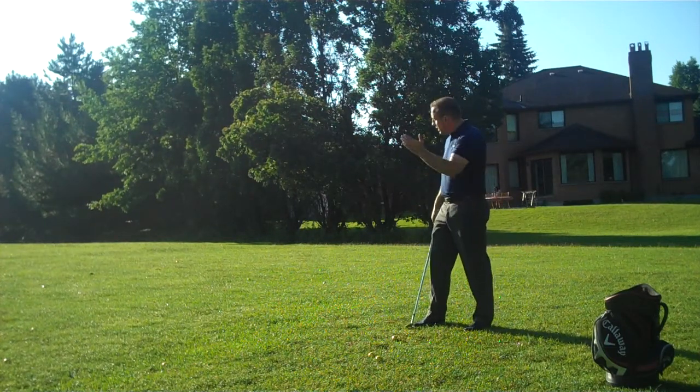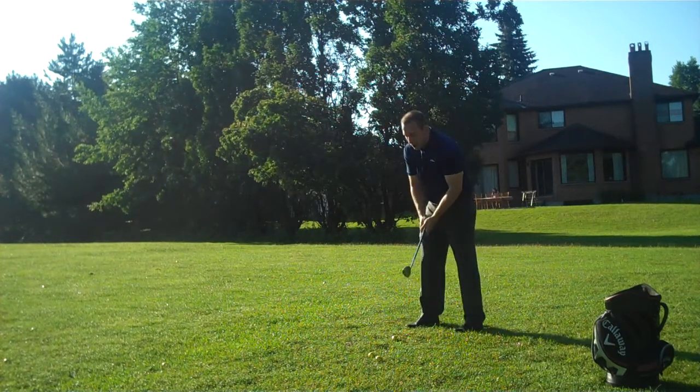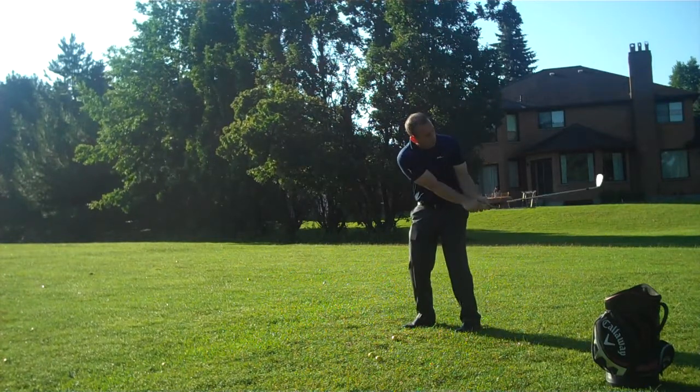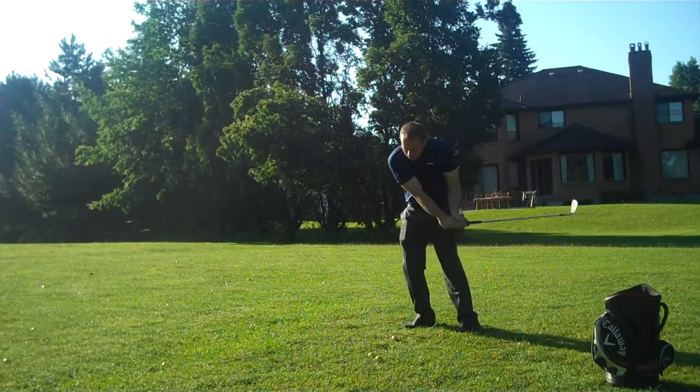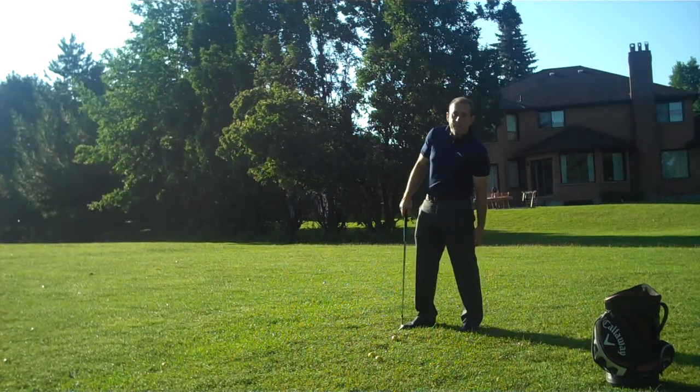So if I have a green that's directly in front of me and I'm going 40 yards, I know right away that my full swing takes it to 80 yards. Therefore, if I go half back and drive through with the same power, I should get that ball to the green pretty effortlessly.